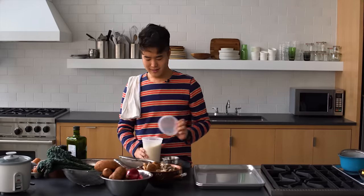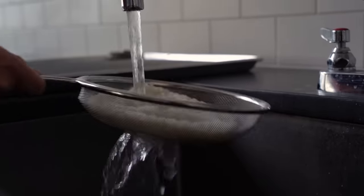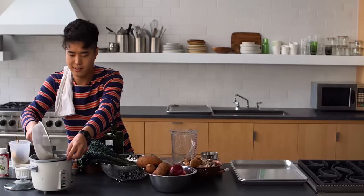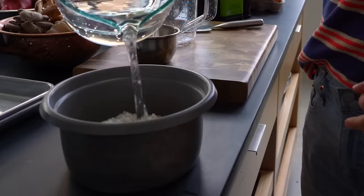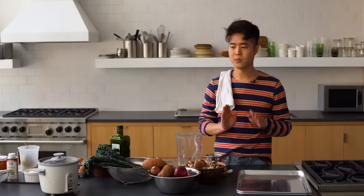First things first: rice. This is bibimbap. Bibimbap means mixed; pap means rice. I want to show you how I like to make rice — very simple. I've perfected it. You can also use leftover rice. An ex-boyfriend taught me this — can you believe that? An ex-boyfriend taught me how to make rice. I'm gonna tumble this in. It's my favorite rice cooker that I've ever had. There's a lot of contention on the internet about whether or not you're supposed to soak your rice. I always soak my rice, especially when it's one-to-one — you just want to make sure that the rice cooks evenly.